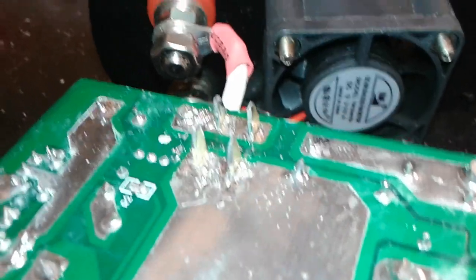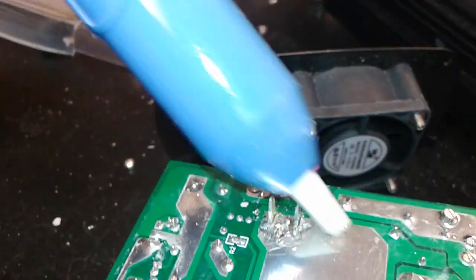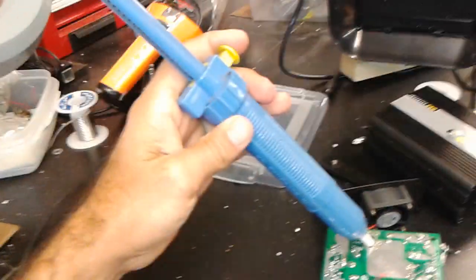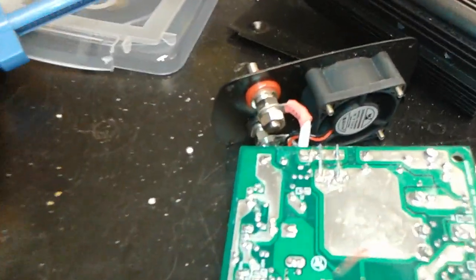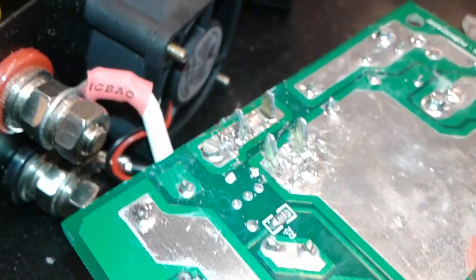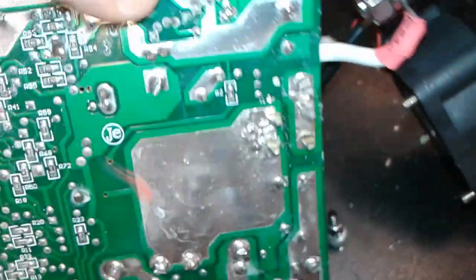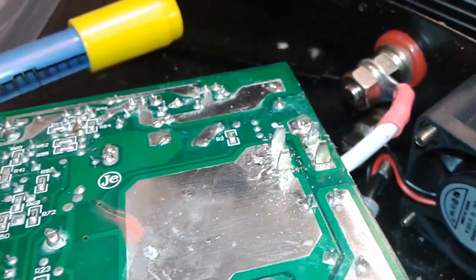I was able to stick the terminals in by melting the solder a little bit and then sucking some of the extra solder out. It wasn't super easy but you can do it if you keep trying. As you can see, the new fuses are right there, so I'll solder that up.